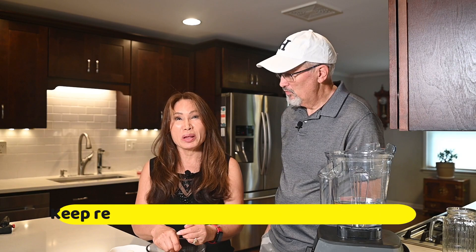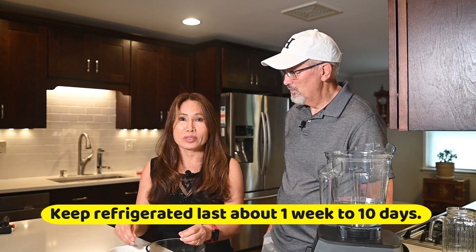We want to make it as healthy as possible — there are no preservatives, thickeners, or any other chemicals to preserve it longer. So this milk will last about a week, maybe nine days in the refrigerator. It's very creamy and wonderful as a milk substitute. We use it with coffee mostly, and because it's all natural with no preservatives, you'll need to keep it refrigerated. It lasts about seven to ten days.